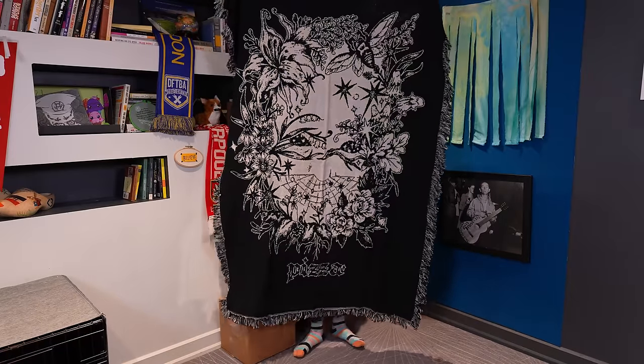We've also got this phenomenal Pizza John blanket. I love Pizzamas. If you're new to Nerdfighteria, I'd love to explain to you the lore of Pizzamas, but I can't — it's too complicated.